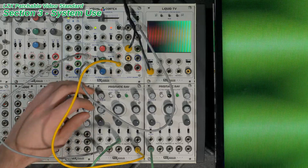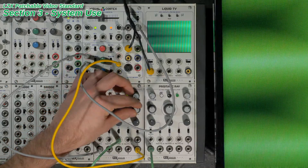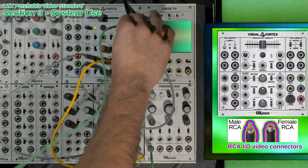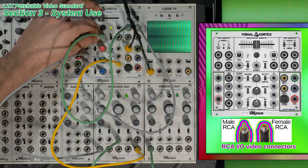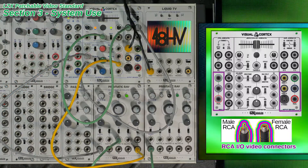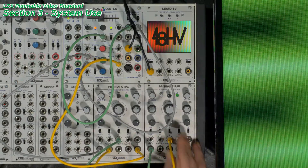Getting external video in and out of the LZX specification is accomplished with composite and/or component RCA female connectors, necessitating the use of RCA male-to-male connectors for most displays and external video connections. Labeling of RCA video inputs and outputs follows the same standard as the 3.5mm jacks: filled circles are outputs and empty circles are inputs.